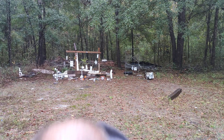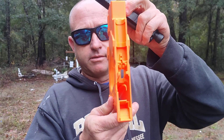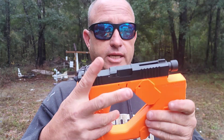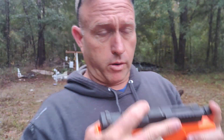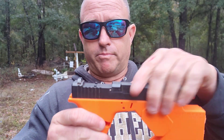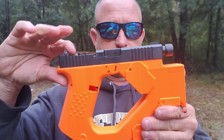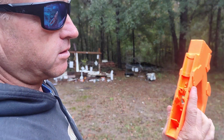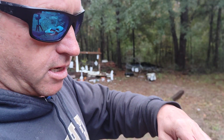Alright everybody, I'm coming at you with this — don't even ask me right now. I have no idea, but Glock 19. I can't pronounce the name to be honest with you — the name is Paragon, I don't know. But tell me that don't look bad to the bone right there. Sucker looks sweet. I normally would not do a video that's incomplete, but Glock 19...